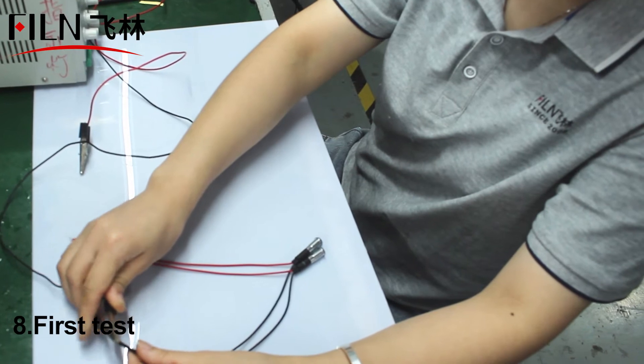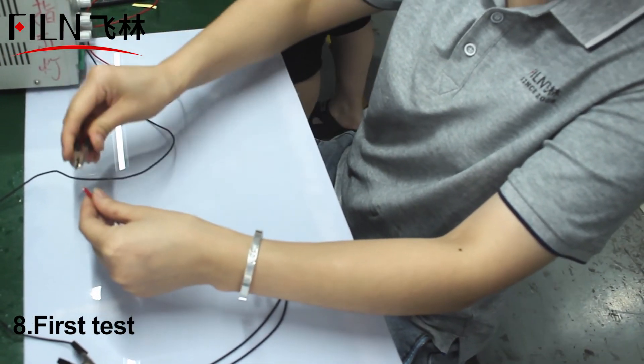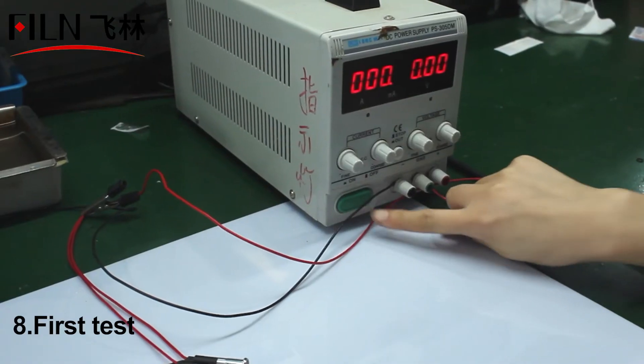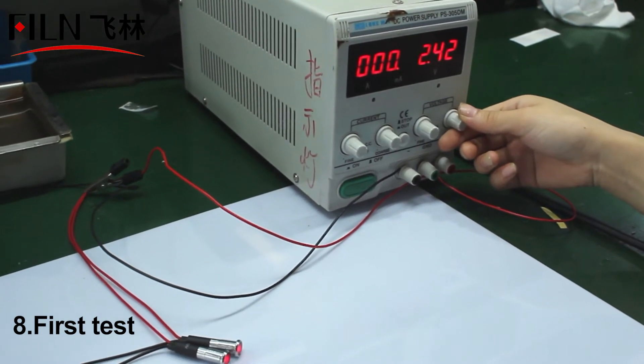First, perform the LED lamp bead test — connect the positive and negative poles of the indicator light to the device, adjust the voltage to 12 volts, and check whether the indicator light is on normally.